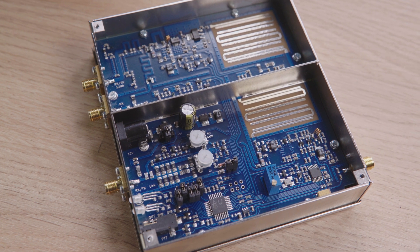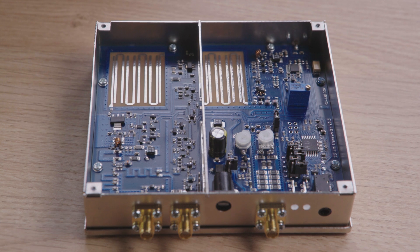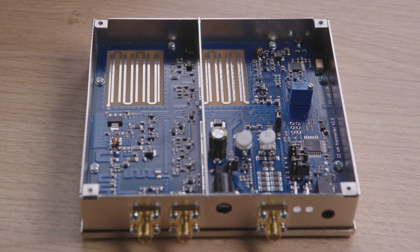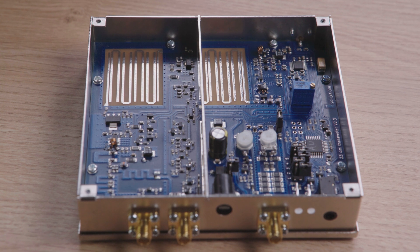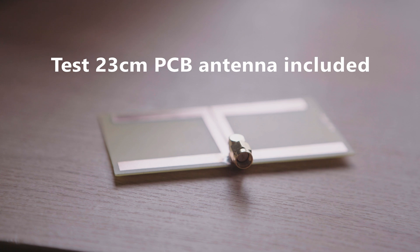Ground TX and a built-in sequencer are accessible through a 3.5mm stereo jack, and DC is supplied via a standard 2.5mm DC jack. A test printed circuit board antenna is also included.